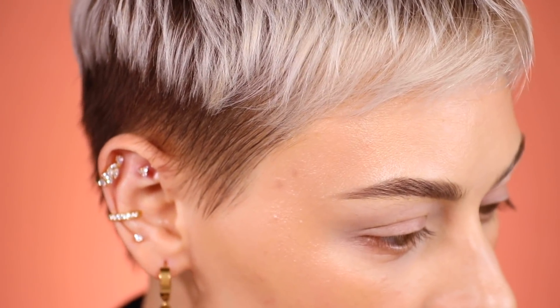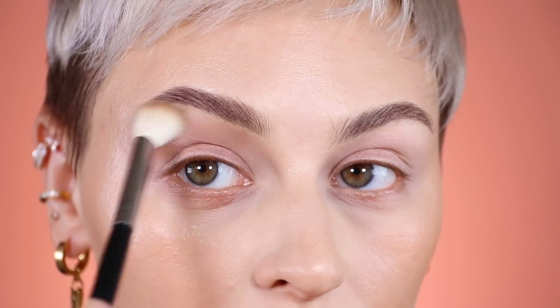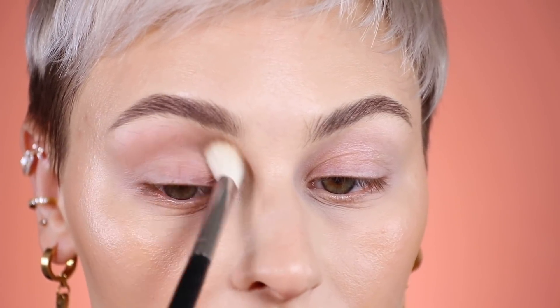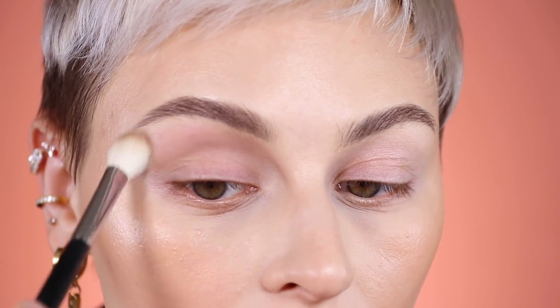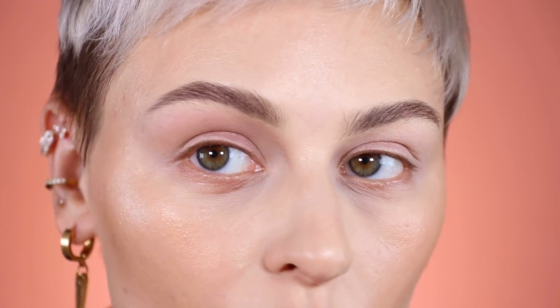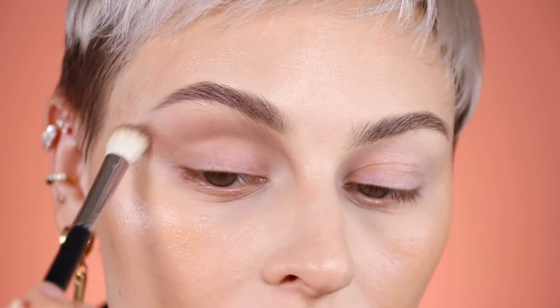Basically any neutral palette you want to use works. I'm going to be using my Morphe M521 brush, and I want this to be a real smoke, so I'm going to start it up above my crease and basically cover this whole area, taking it all the way up to my brow. I love a really go-to smoky eye, so that's kind of what I wanted to create today. Isn't that a really beautiful, cool-toned shade?